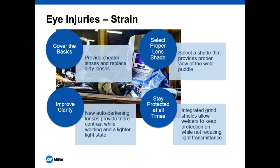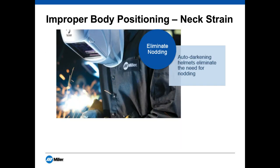In terms of improper body positioning and neck strain, the next solution is to eliminate nodding. There are still a lot of passive helmets on the market and they certainly play their role, but auto-darkening helmets are becoming inexpensive and very reliable — they really do reduce the need for nodding. With a passive lens, you keep your hood up until ready to weld and then jerk your neck to lower the helmet. Over time this can cause issues — when you hear of welder's neck, it typically comes from that nodding. Transitioning to an auto-darkening hood is an inexpensive investment in a person's long-term health.